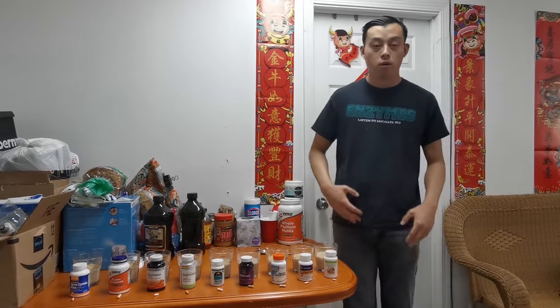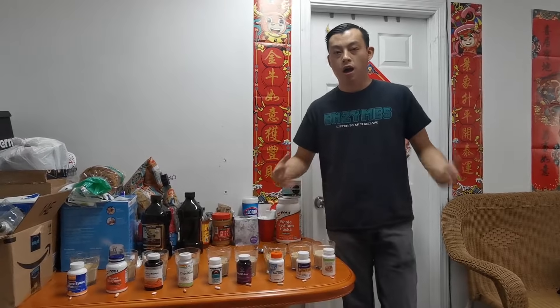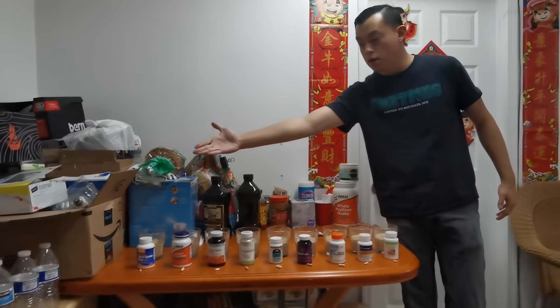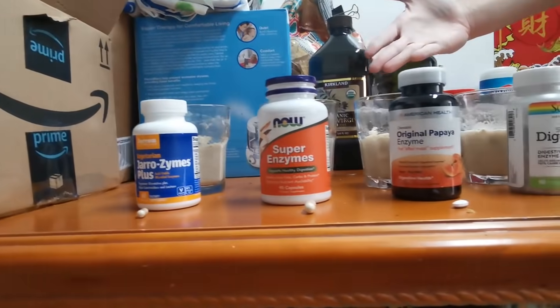Hi, my name is Michael. I want to do an oatmeal test today. I went to Sprouts and spent $115 on different digestive enzyme brands. You can see them here — these brands of enzymes.